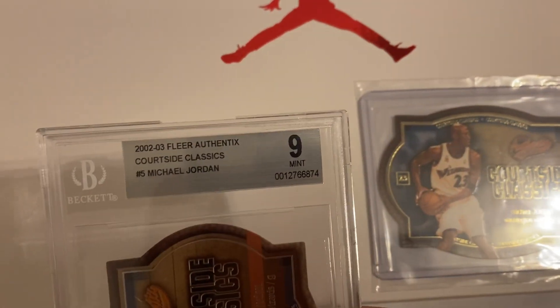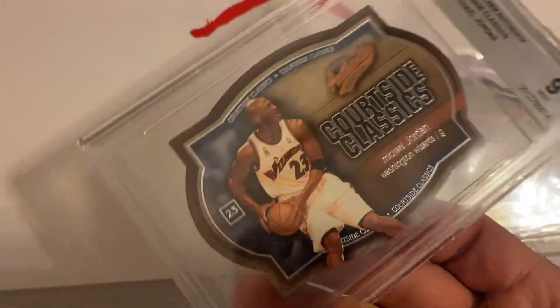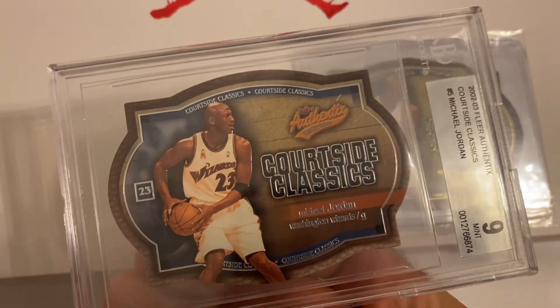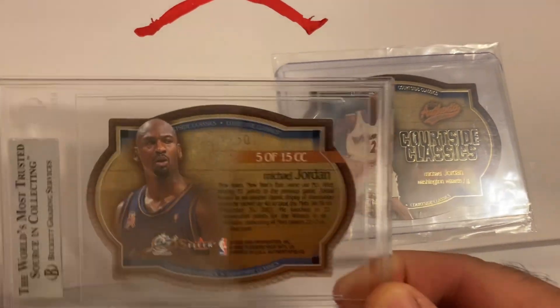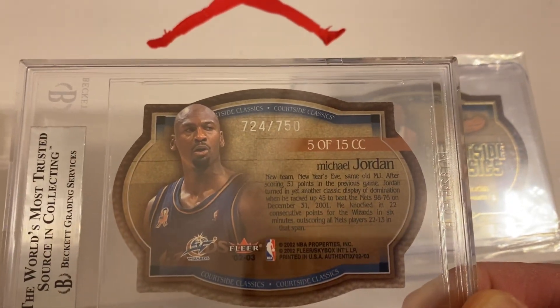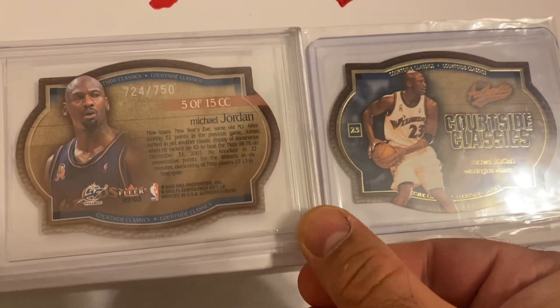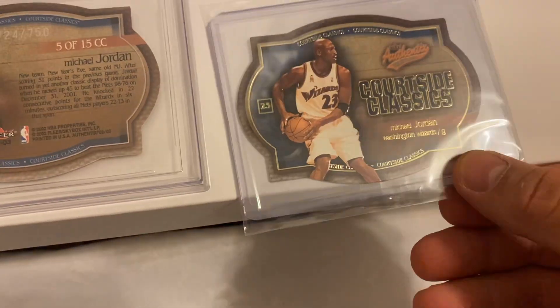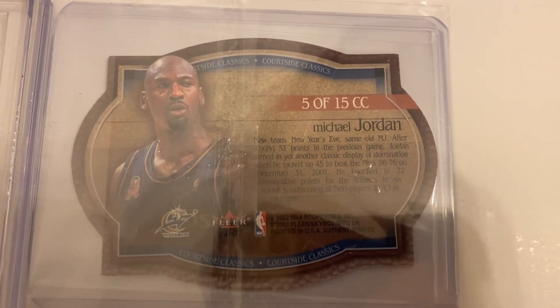Here is the graded one — Beckett Gem Mint 9. On the back you can see serial number 724 out of 750, and card number 5 out of 15, Quartzsite Classics CC. On the back of the gold-trim card, there's no serial number — it's just 5 out of 15 CC.